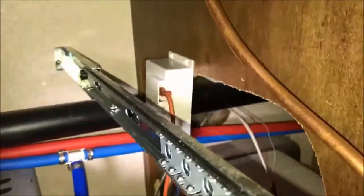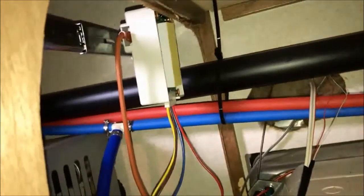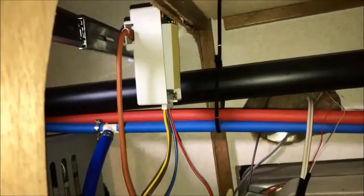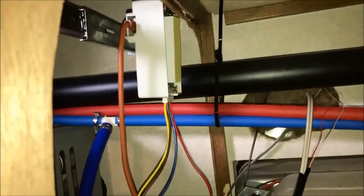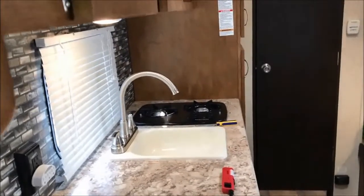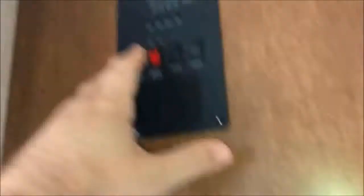Everything is screwed back together and back in place exactly where it was before. I made sure all of the wiring connections are back the way they need to be. There is a sticky adhesive foam pad you could use to stick it to something, but I'm going to put it back the way the manufacturers installed it. I've turned the gas on at the burners to bleed out any air, we've got propane in the tank and batteries connected — so let's switch her on and go outside to see what happens.